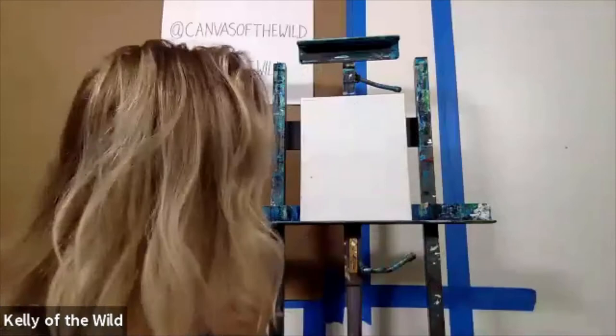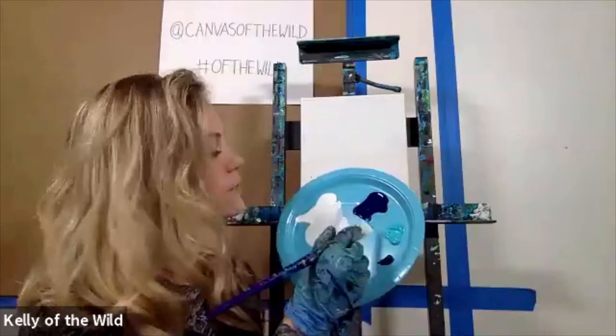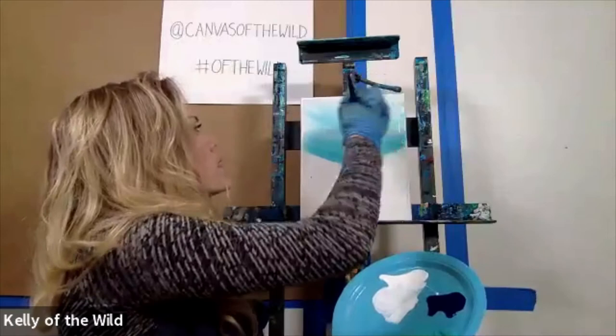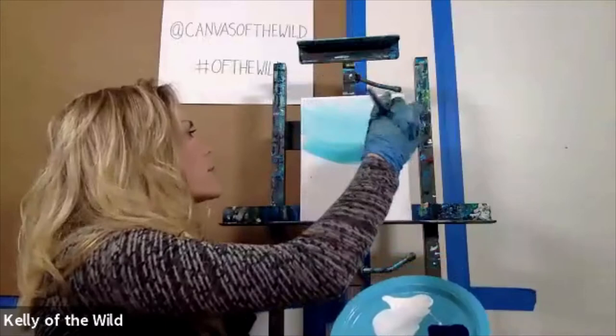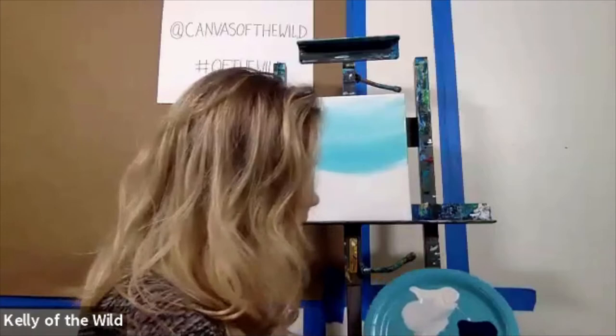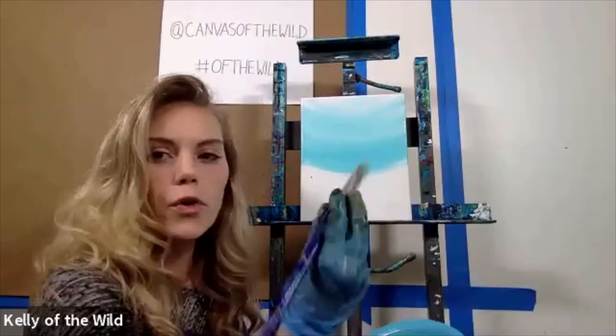About a third of the way down, you don't even have to clean your brush — just dip it right into that teal color. Add a little bit on both sides, then start where you ended with your white and brush it all the way up. You don't want to take away all your white at the very top, but you really want to get it mostly a pale teal color. Take that down about halfway, then wipe your brush just a tiny bit so it's not loaded with teal.